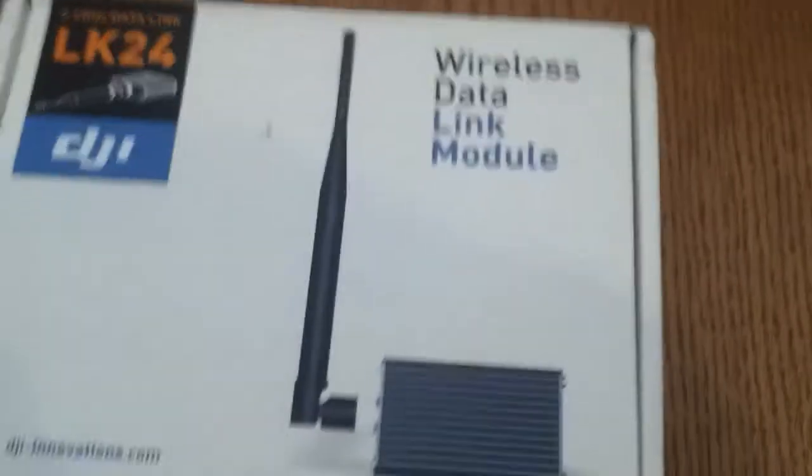I have to thank Martin from Build Your Own Drones for getting this to me so quickly. There we go — accessories, instructions, and the software. And the data link — that is the ground station one there.